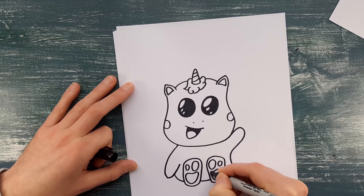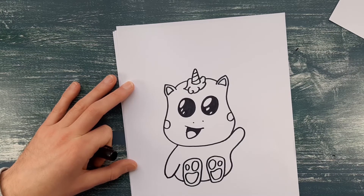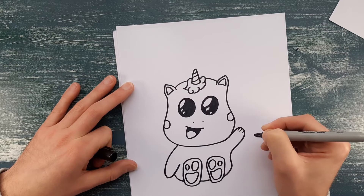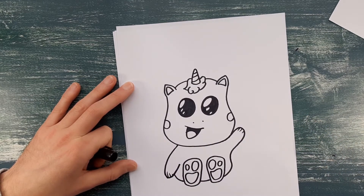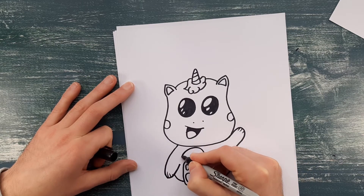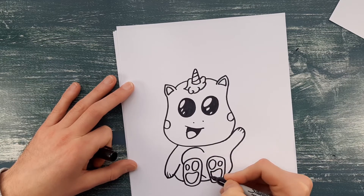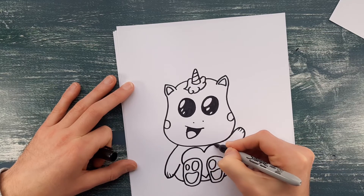Next we're going to do little dashes for where its fingers are, and then the same on the other side. Then I'm going to pop a heart on it, just to add a little bit of something else to colour in on the unicorn. Because the unicorn's quite fair coloured — you can probably colour it in like a light blue or light pink or light yellow — it's just nice to have something else to colour in inside the unicorn. So I'm going to do a big heart chest.